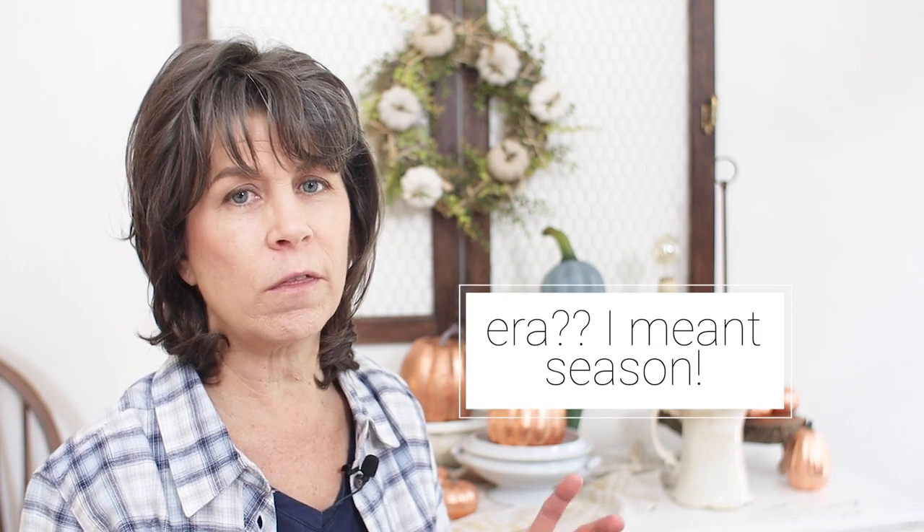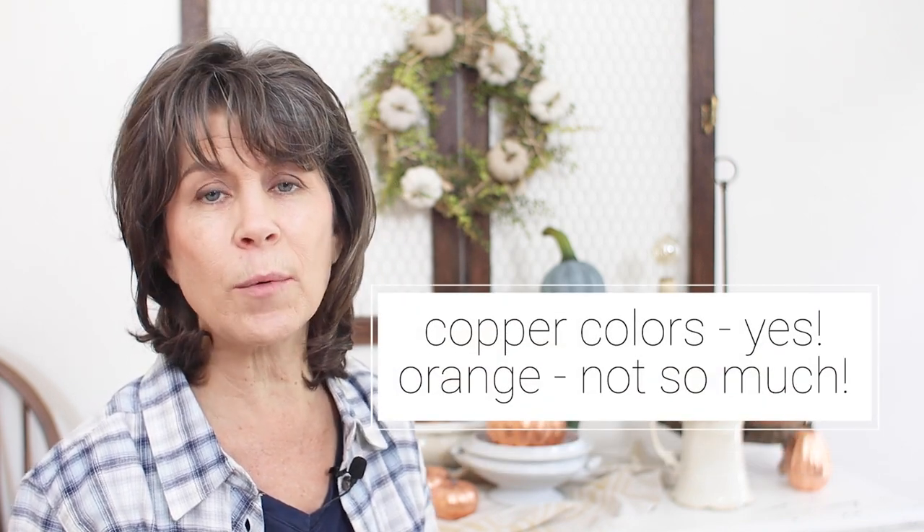I found this wreath recently for only about eight dollars. You can find these wreaths just about anywhere — I found mine at one of my local thrift stores that I frequent about once a week. All of the seasonal decor was together so it was easy to find. The colors were a little bright for me — too strong an orange — but all the pieces and components were there, and at eight dollars I knew I was getting a really good deal. If I had purchased the small pumpkins, the wreath frame, and the greenery separately, it would have cost well over eight dollars.